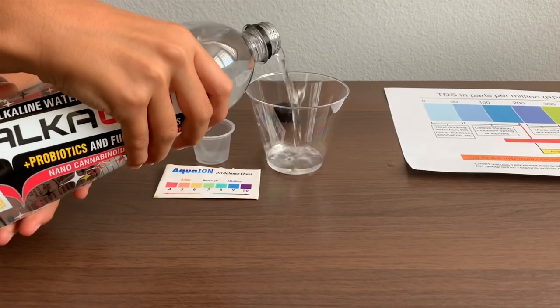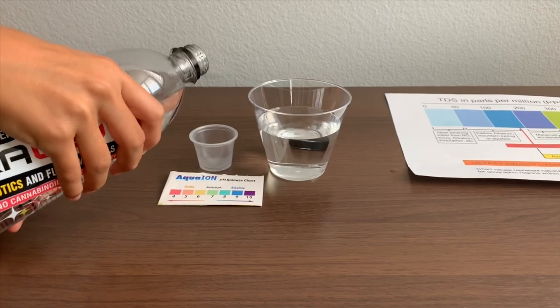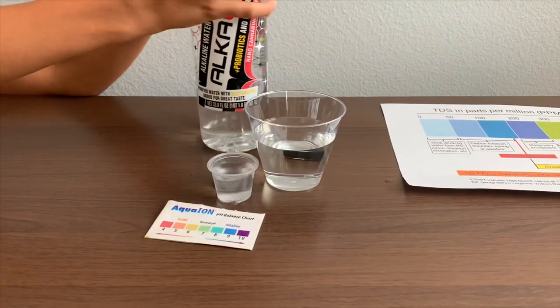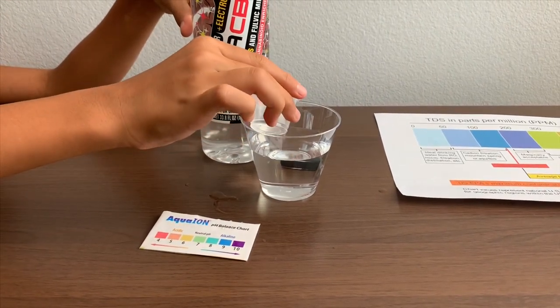Let's pour some water in. This is a little bit too much for the pH cup. Let's pour some back into the TDS cup.